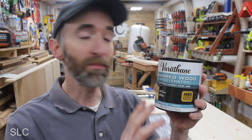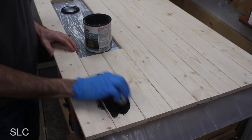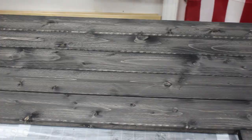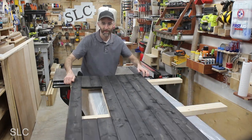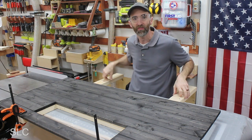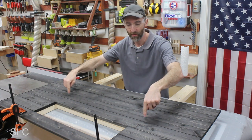For this part of the headboard, I'm going to be staining it a charred wood stain. This is the same color I used on the bed, so it should match up nicely. Now that I have the front of the headboard in place and measured out, I need to make sure it is nice and aligned with this back frame.